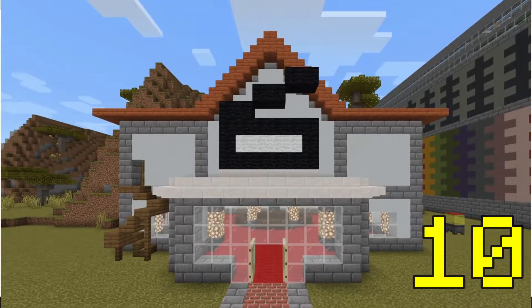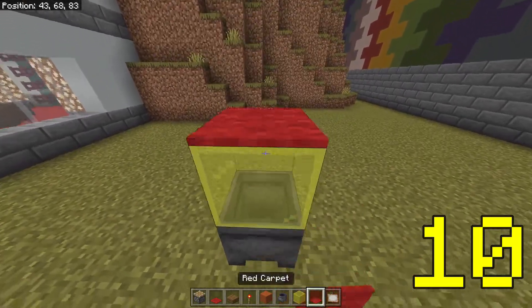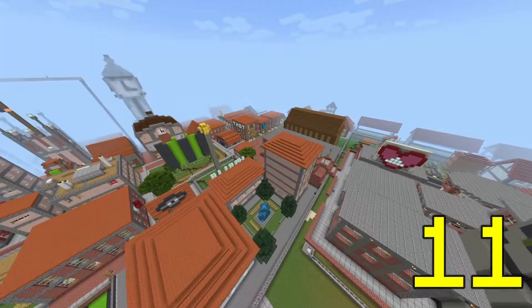Let's say you're building a cinema — what cinema experience is complete without popcorn? Using simply a cauldron, a piece of yellow stained glass, and a red carpet, you can make a popcorn machine, which not only looks good but works well if you have a red colour scheme going on to match it.